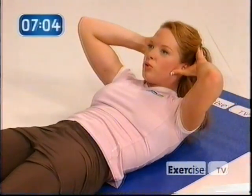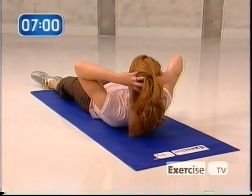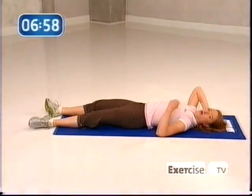Four more times. Three — starting to wake up the abs. Two. Take a little break. We're going to now add the obliques, so we're going to firm that side waistband. Are we ready?